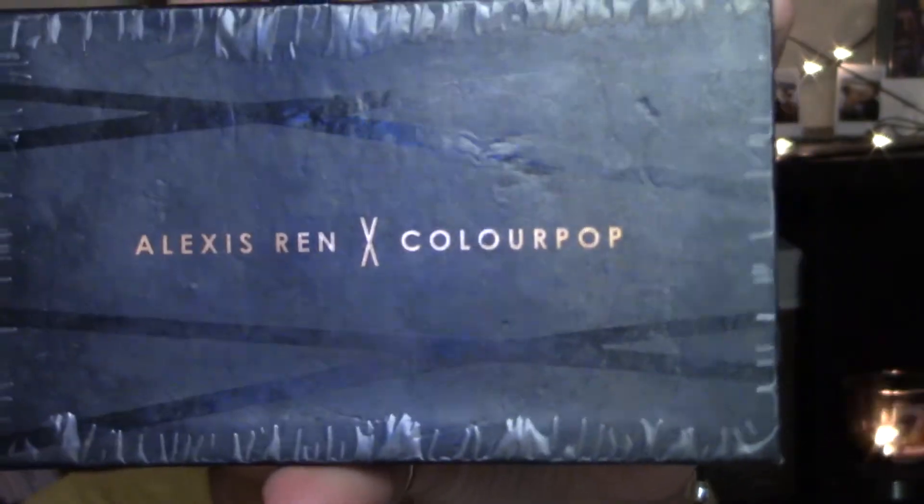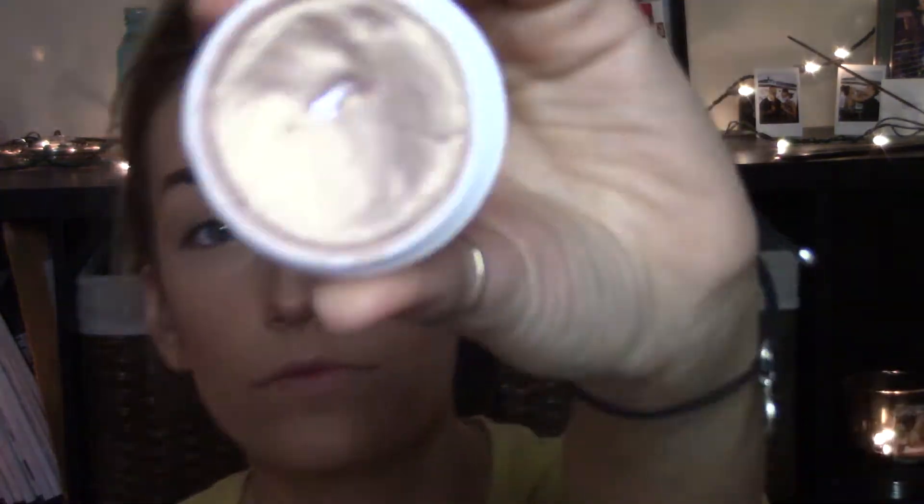I'm going to be bronzing with my favorite bronzer — the Alexis Ren and Colourpop Bronzer and Highlighter Duo — using a fluffy tapered blending brush. Sweeping it all over my cheekbones, all over my forehead, underneath my chin, and along my nose just to bronze up my face. Then I'm taking this cream highlighter by Colourpop, warming it up a little bit with my finger, and applying it all along the higher parts of my cheeks, my cupid's bow, along my nose, and along my brow bone.